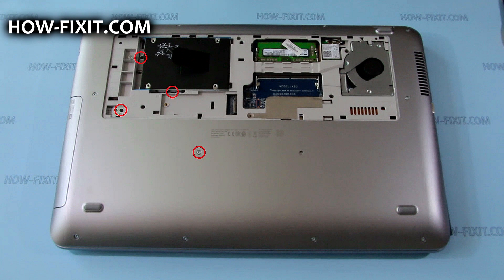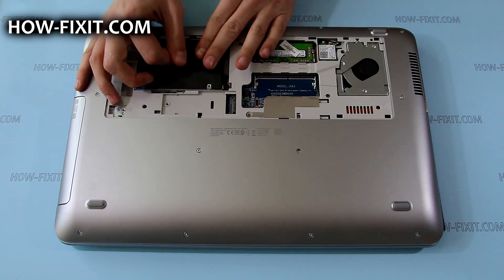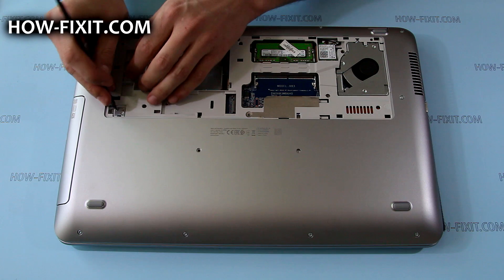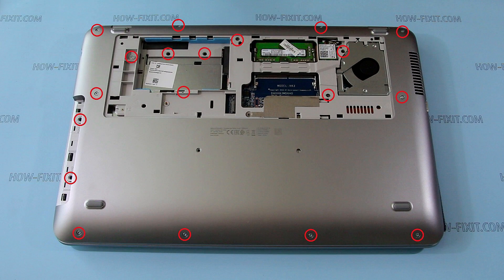Remove the screws that secure the hard disk and optical drive, and then remove them. Remove the rest of the screws from the bottom case.